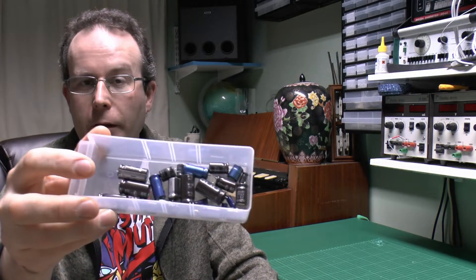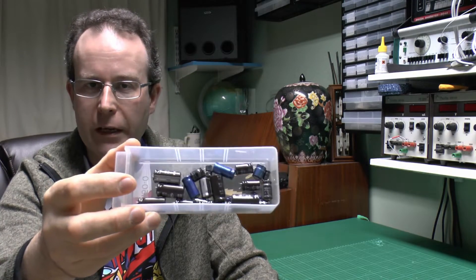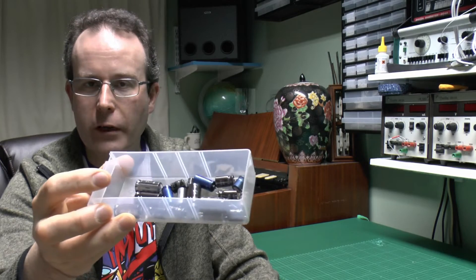Hello, I'm JW and in this video we have these capacitors — they are all completely broken and wrecked as they have come out of various bits of equipment that have been repaired. These are all electrolytics and they have all gone the usual way of bulging and splitting open and being a nuisance.